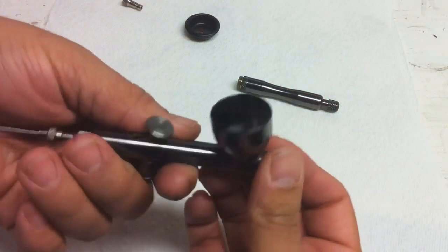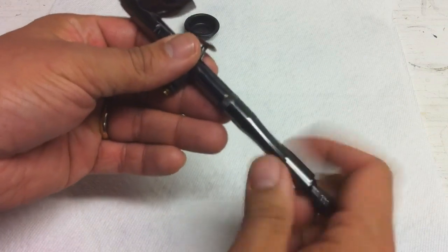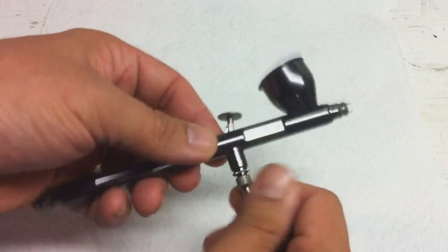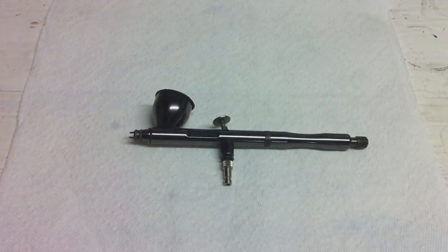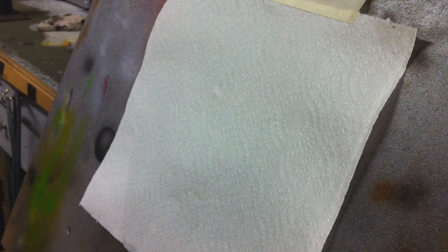The air cap back on, the nozzle cap, and last piece — our quick disconnect. And there you go — there's the reassembly of the airbrush.